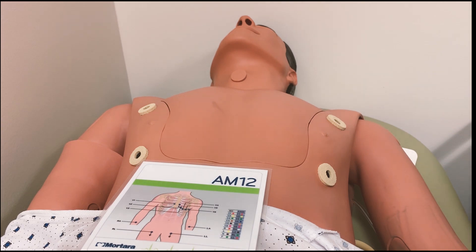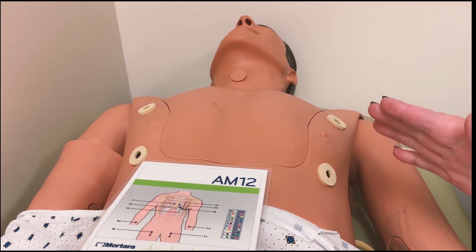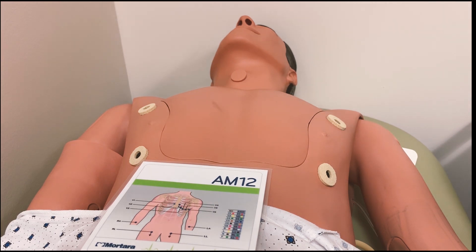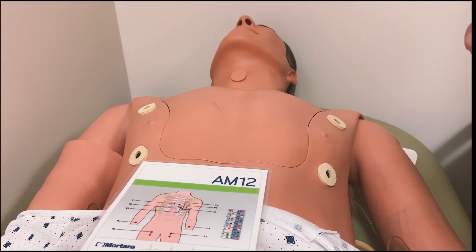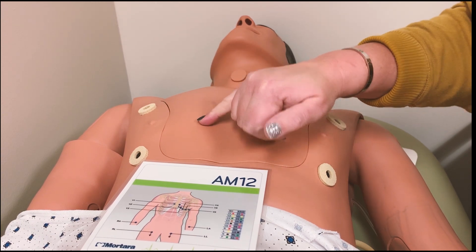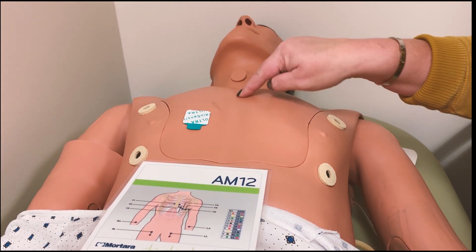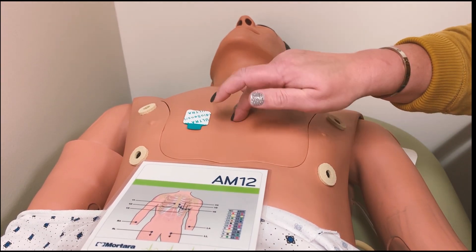For V1, you want to go on the right side of the sternum — this is the patient's right. Remember, when you are looking at a patient, they are always in anatomical position, which means if you are looking directly at them, your left and right sides are reversed. So the patient's right will be this side. V1 typically goes about mid-nipple line on the right side of the sternum. On a typical patient, you can actually feel the breastbone, which is the sternum.